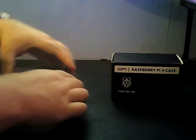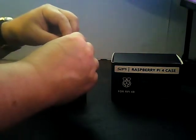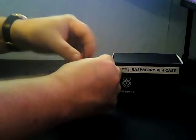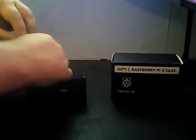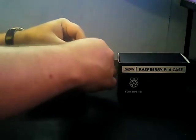Now we put the case back together — part rebuild. You get given a nice allen key and also a little screwdriver, which is pretty cool. We'll put these screws back in. This case is really nice to work with and it looks good as well. I did try 3D printing a case with one of my printers but decided against it. I've got some spare heat sinks but for now they can stay where they are.